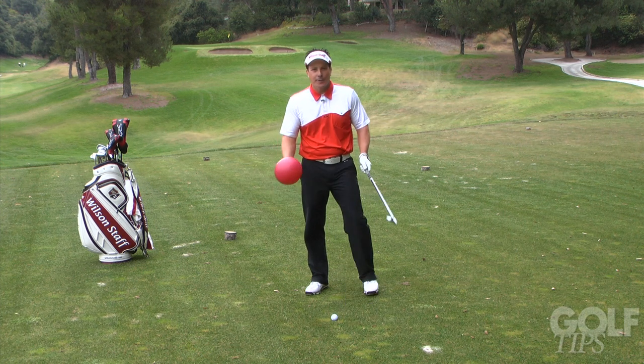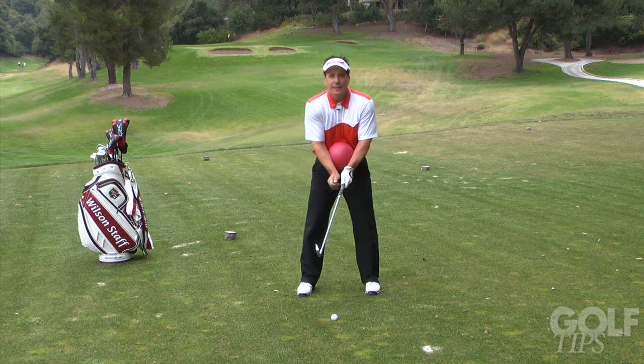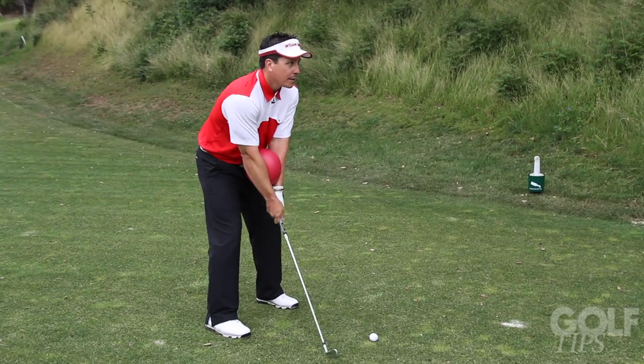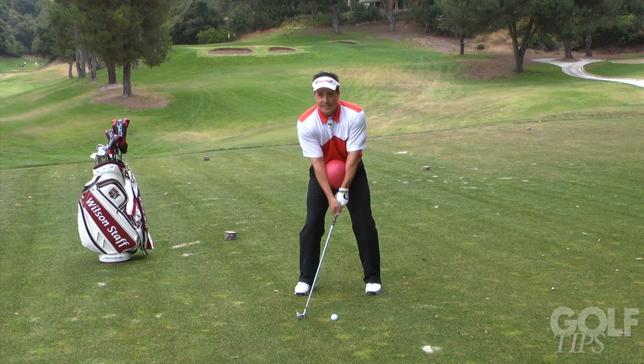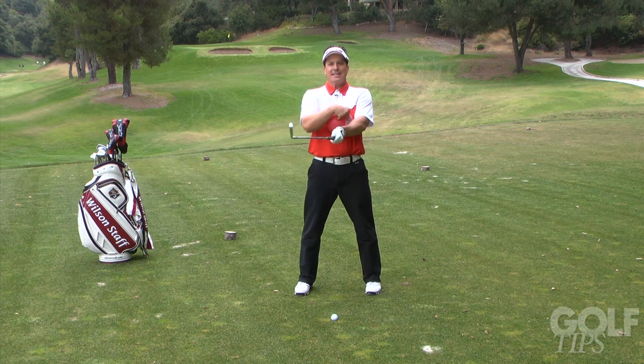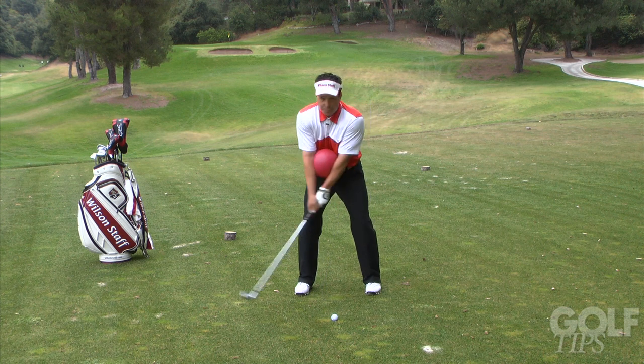First off is take away. We're going to place the ball in between the elbows and teach you how to take everything away properly in here. Instead of just using my arms or my body, this is going to help me stay connected on my first move back.